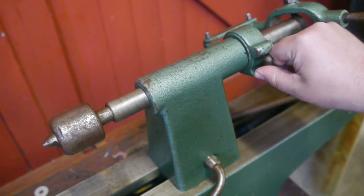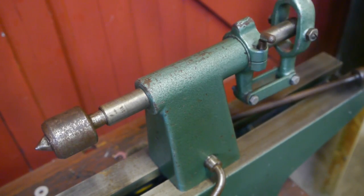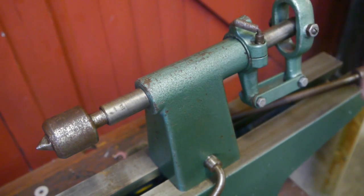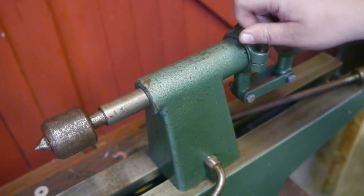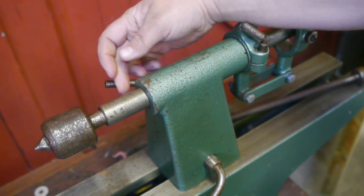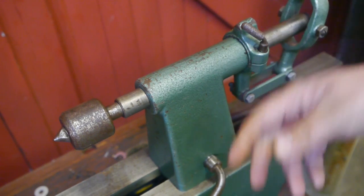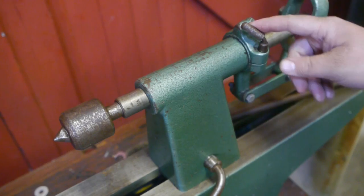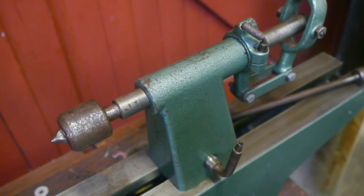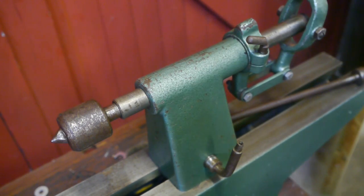The handle here can be repositioned — that's a nice touch, although not really that useful. On the back here is the handle to lock the quill. The levers are a bit rusty, and this one here is missing a nub. I'll probably shine them up a bit at some point, because I'm not a big fan of rusty bits.